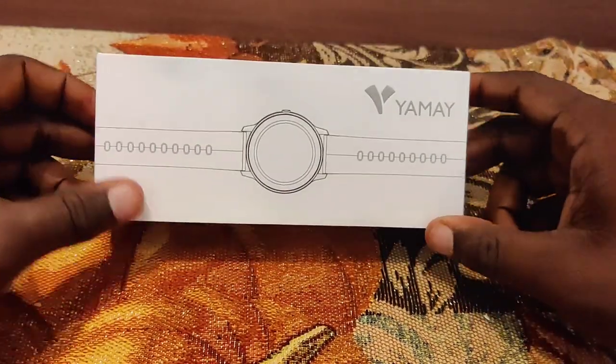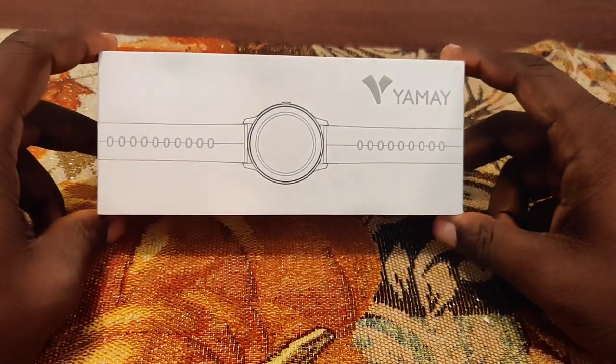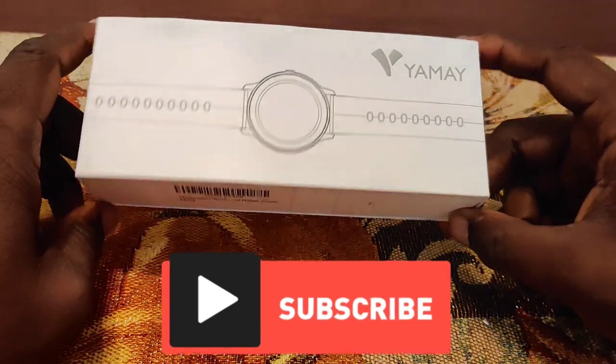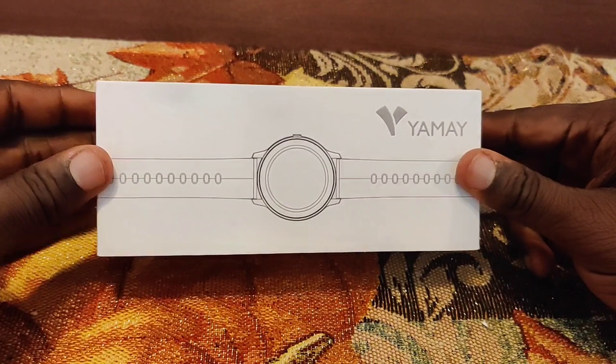What's up everybody, my name is Galen and this is Galen's Gadgets. I want to thank you so much for joining me today, and if you have not already, please do not forget to like and subscribe. So today I have a special treat for you — I'm going to be doing an unboxing and first impressions of the Yame watch.